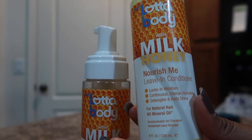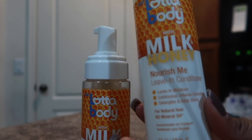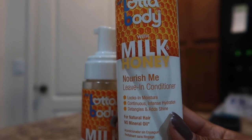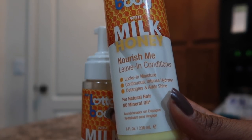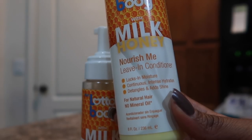We have the Lottie Body Milk and Honey line. I purchased their leave-in and the Curl Defining Mousse from Walmart. I'm holding the leave-in conditioner — it's the Nourish Me leave-in conditioner. It states that it locks in moisture, provides continuous intense hydration, and detangles and adds shine.